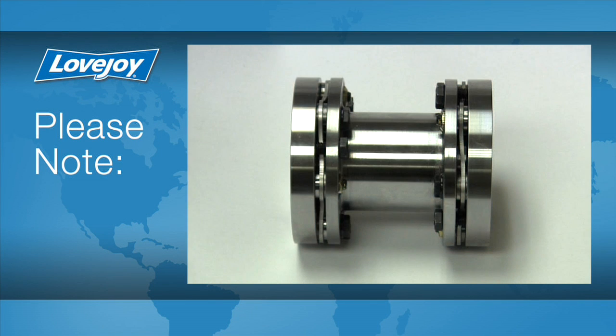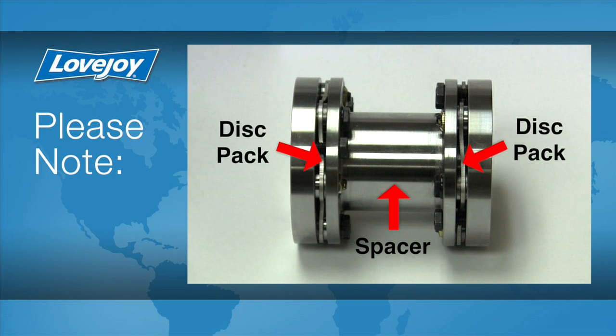The drop-in spacer assembly consists of a spacer, two disc packs, and guard rings that are fully assembled at the factory. This assembly is piloted to the hubs and conforms to the API 610 requirements for anti-flail.